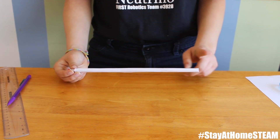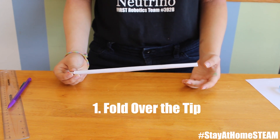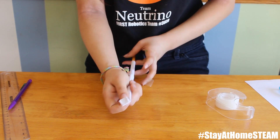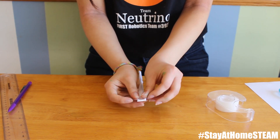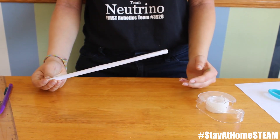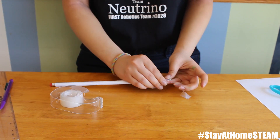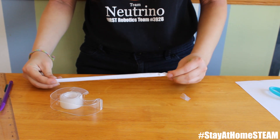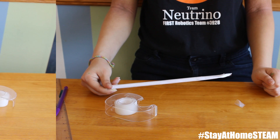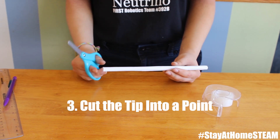Now for the nose cone, or the very tip of your rocket, here are some options that you can try. First, you can fold over the paper and then tape it. Second, you can bunch up the tip and then tape it. Or you could cut the end into triangle-like prongs like a crown and then tape it into a point.